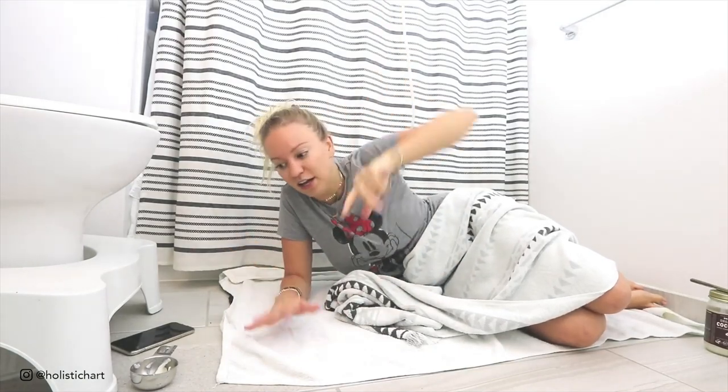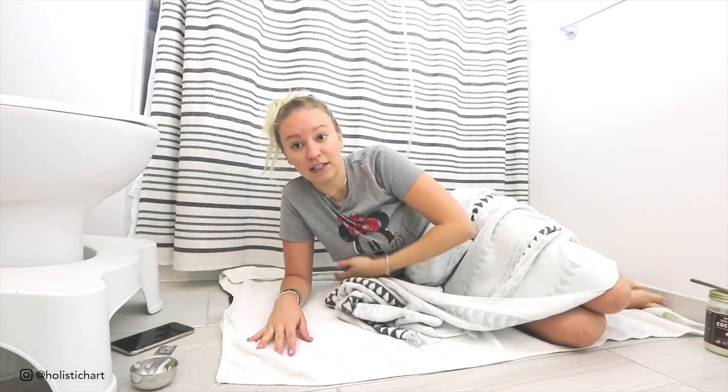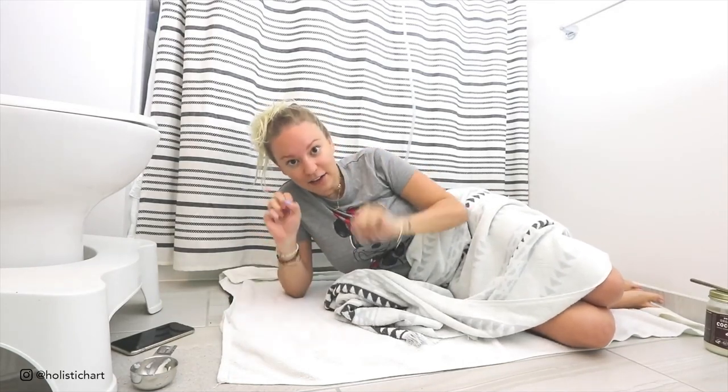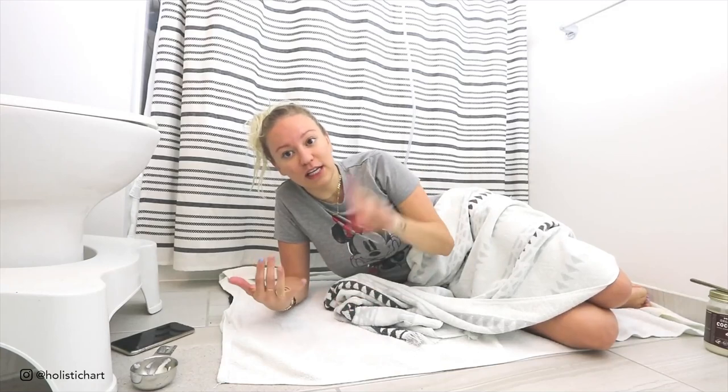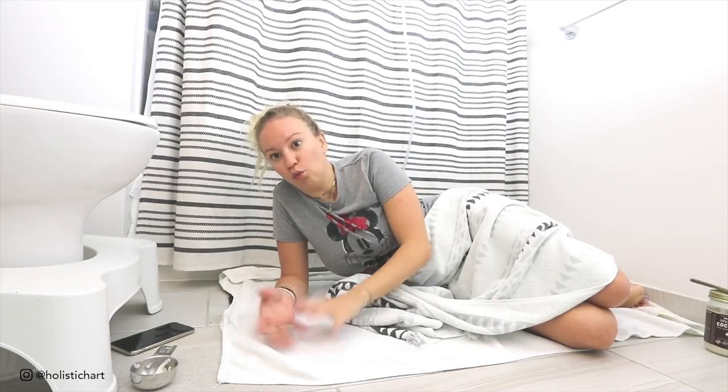The idea is to lay on your right side for 15 minutes, clenching the whole time. You can read, meditate, watch a movie — whatever you like. My stomach is already way less bloated. While you're lying there, you can also massage your lower belly — push down and massage in circles to break up any stagnation in there. Once you feel like you have everything out, you can go, shower, and feel great. You've got to do it!